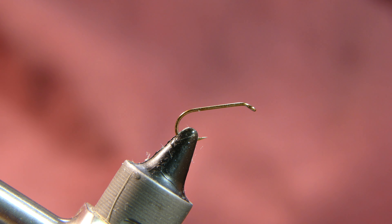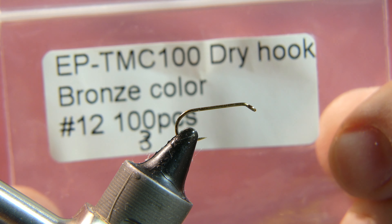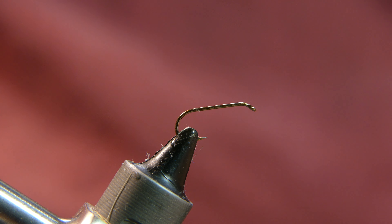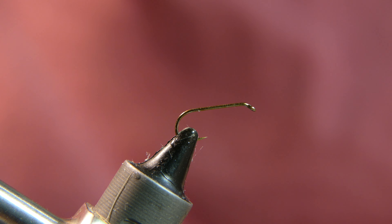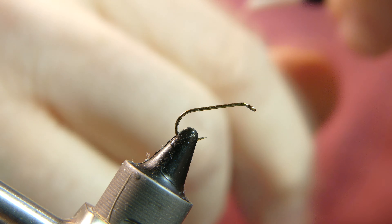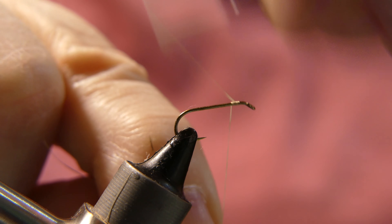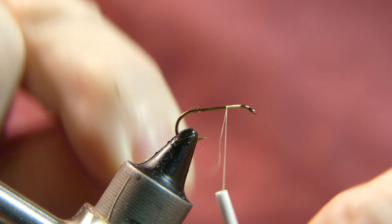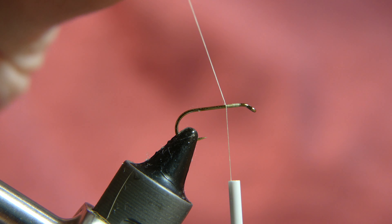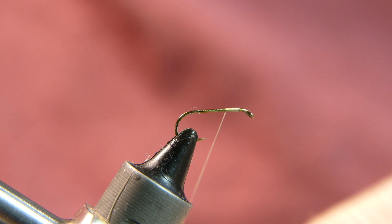The hook I have in the vise is a U-ring from Amazon, a size 12 standard dry fly hook. The thread I'm using is Danville 70 Denier 600. Go ahead and start your thread on, wrap it back a few turns, and cut away your tag end. Just want to make a little base for your wing.